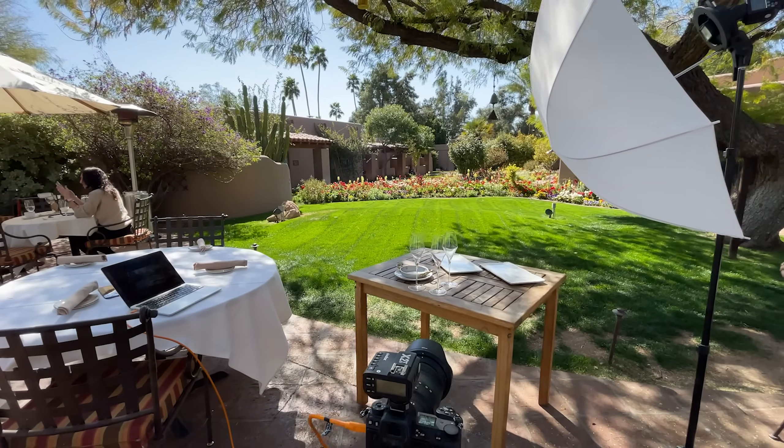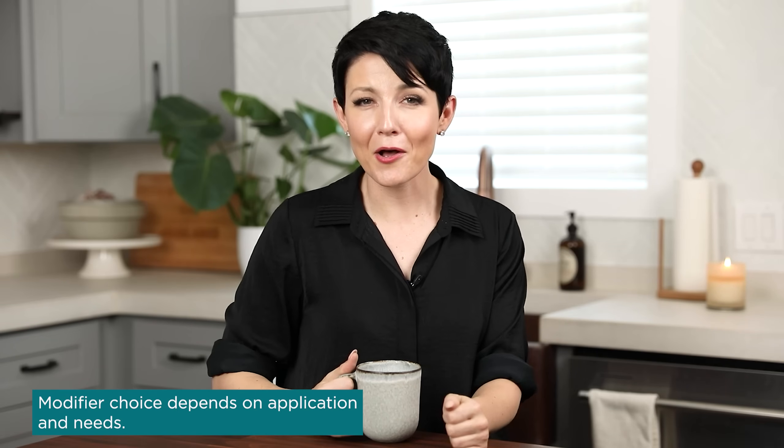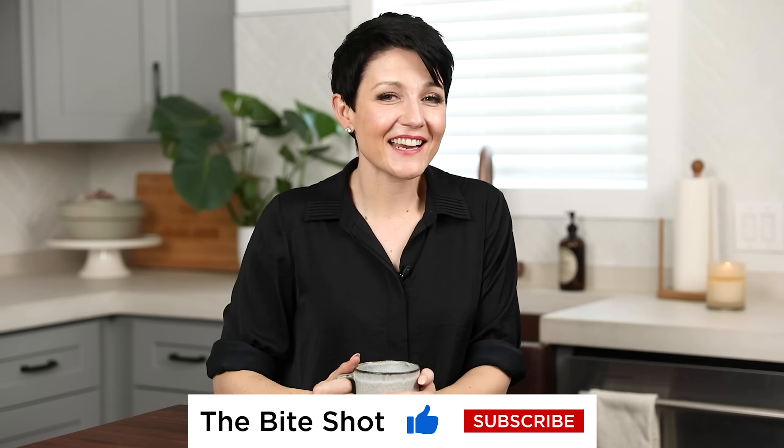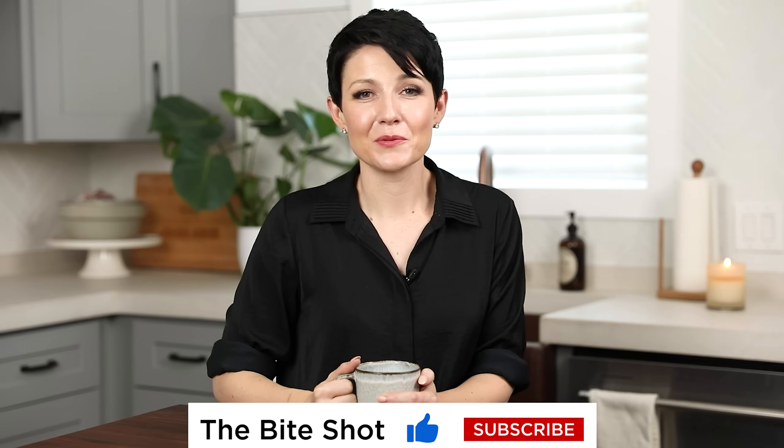Are these the only modifiers I ever use? No — my shoot-through umbrella is a favorite when shooting on location at restaurants, and I still have reasons for my five-in-one reflector, bigger umbrellas, and my octagon softbox. There are so many great modifiers out there and it really depends on your application and needs. If you want help distilling down which modifiers are going to work best for you, I would love to have you in our Artificial Academy course — we have a ton of fun in there, with lots of personalized support to help you understand what's going to work best for you and teach you how to use all these fun lights. I hope you learned some things and feel more excited about shooting with artificial light. Everything is linked down below. Thank you so much for stopping by — have a fantastic day, stay out of trouble, and I'll see you soon.